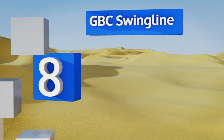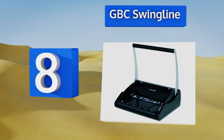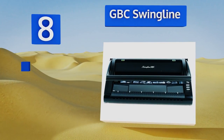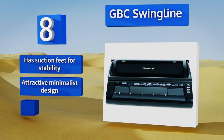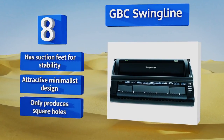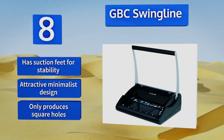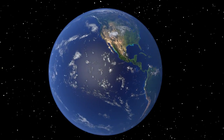Coming in at number eight, as long as the packet or booklet you're creating has a five-eighth of an inch spine thickness or less, the GBC Swing Line should be able to provide reliable and accurate punching and binding. It will effortlessly generate holes in up to 15 sheets of paper at a time. It comes with suction feet for stability and an attractive minimalist design. However, this one only produces square holes.